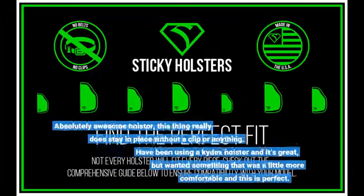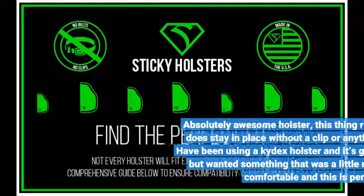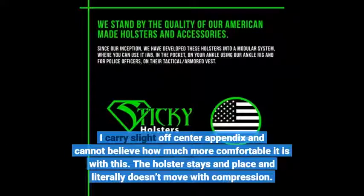Absolutely awesome holster — this thing really does stay in place without a clip or anything. I had been using a kydex holster which is great, but I wanted something a little more comfortable, and this is perfect. I carry slightly off-center appendix and cannot believe how much more comfortable it is with this. The holster stays in place and literally doesn't move with compression.